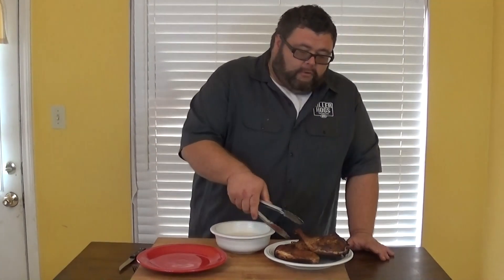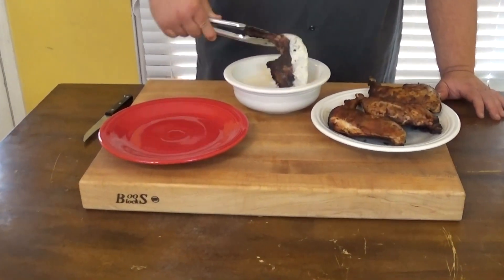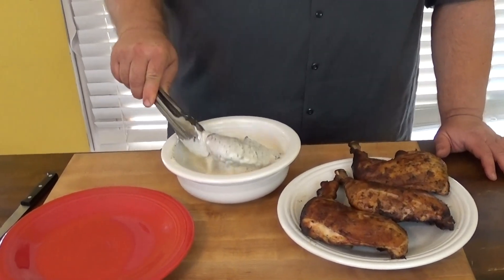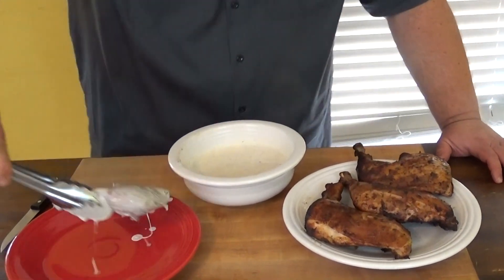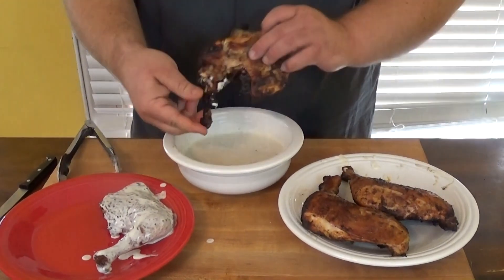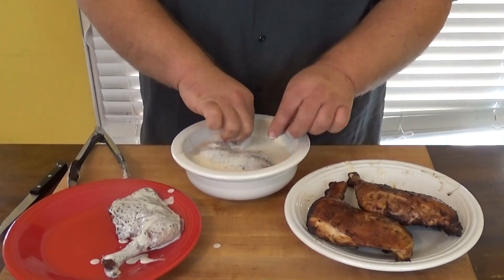Now to finish these leg quarters, all you do is give them a good dunk. I know it looks a little crazy, but trust me it is good stuff. I'm gonna plate them up here — it'll be a little messy, but hey, it's a little messy when you're doing barbecue.